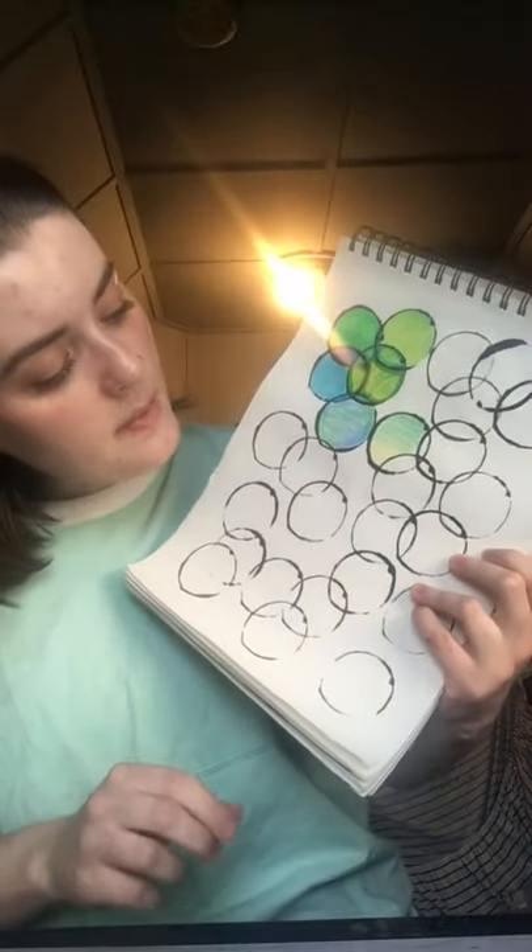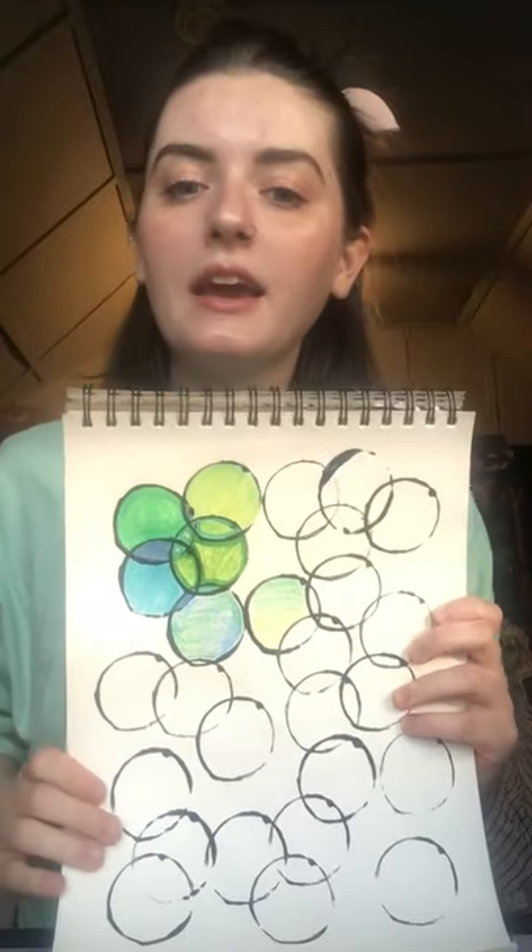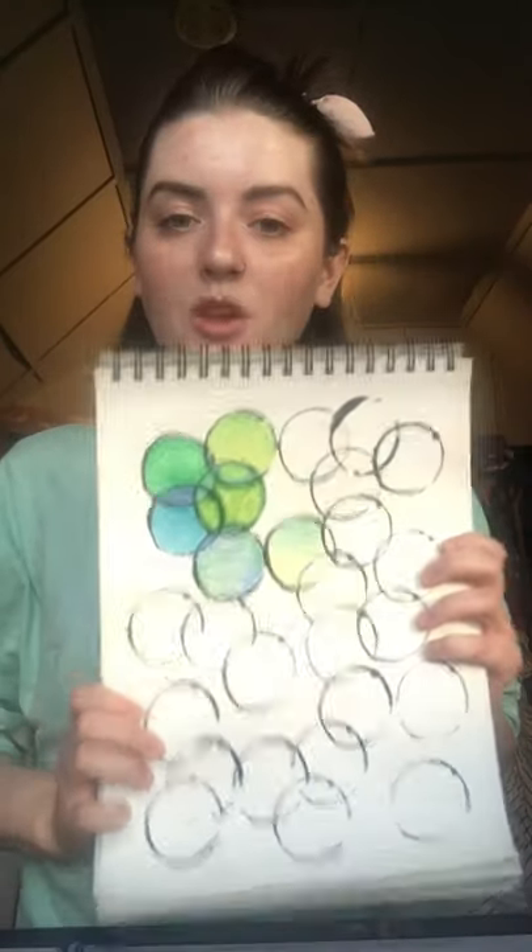You could even do stuff in the background if you want, but when you're done you get this really pretty kind of stained glass looking picture that you've made. As always, drop pictures in the comments below if you decide to do this craft. Parents, the only cleanup you'll need after this — there are no water or paint brushes involved — is to just throw these things out when you're done. Make sure you're wearing a smock so you keep your clothes nice and clean, and stay safe, stay healthy, and stay creative. Bye guys!